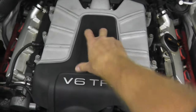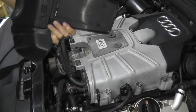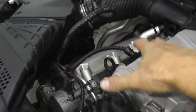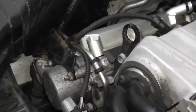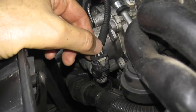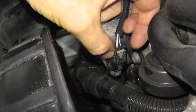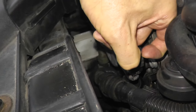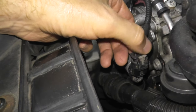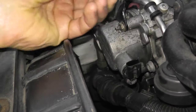Let's remove this plastic cover — it's just held in by rubber grommets, so be gentle. Now, if you're not familiar with these Volkswagen and Audi harness connectors, you first have to pull up on this little gray tab. Once you pull it up, press back, and then you can wiggle it off.